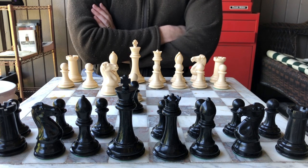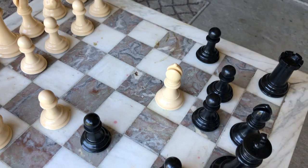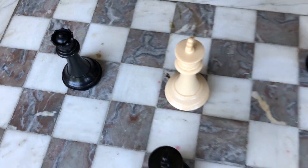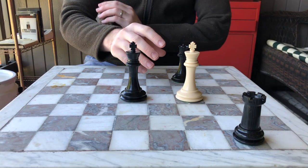To capture a piece, you move one of your pieces to the opponent's piece's square and take its place. Here I'm using my bishop to capture this knight. The knight is now removed permanently from the game. But unlike checkers, the goal is not to completely destroy the opposing army. The only way to win chess is by defeating the opponent's king piece in a move called checkmate.